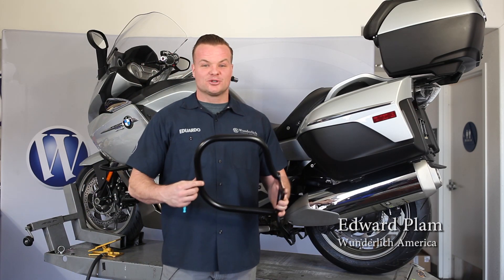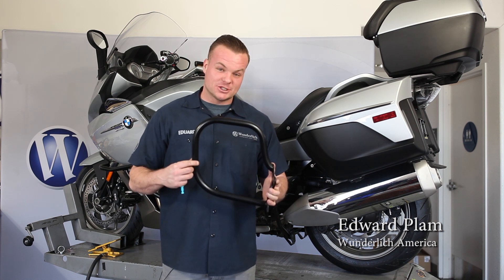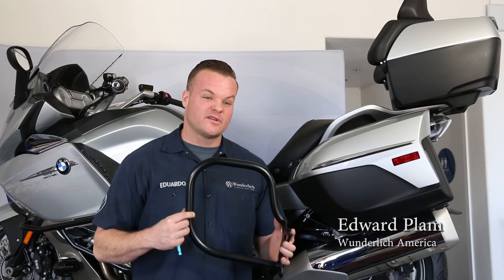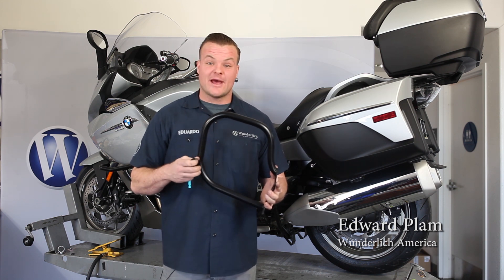Hey, this is Eddie from Wunderlish, and in this short video I'd like to show you how easy it is to install our rear protection bars for the GT and GTL. First thing we're going to want to do is remove the side case to expose the bolts that we're going to be working with. So let's get started and see what we have behind the side case.